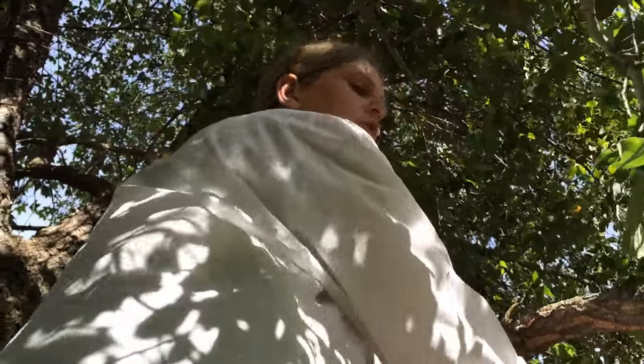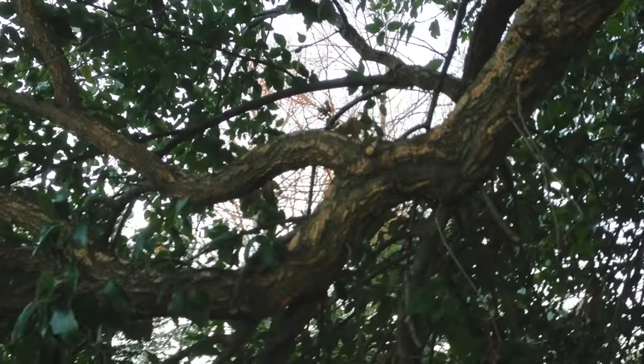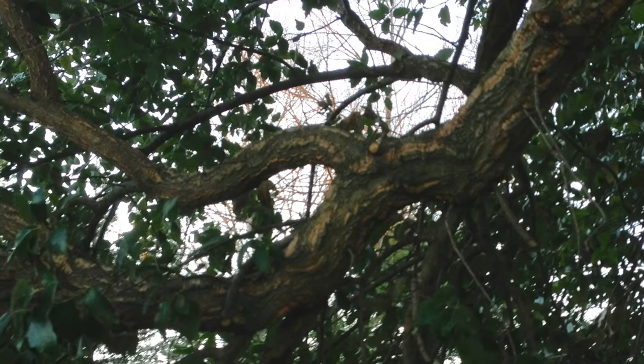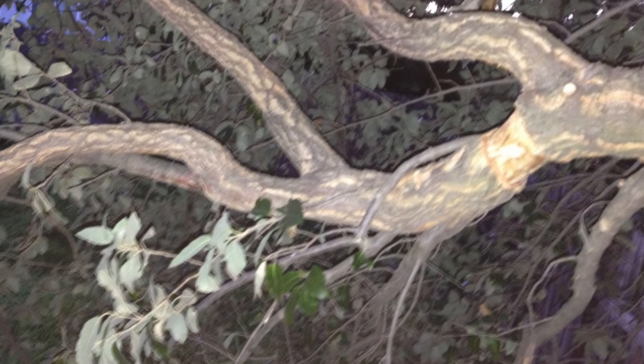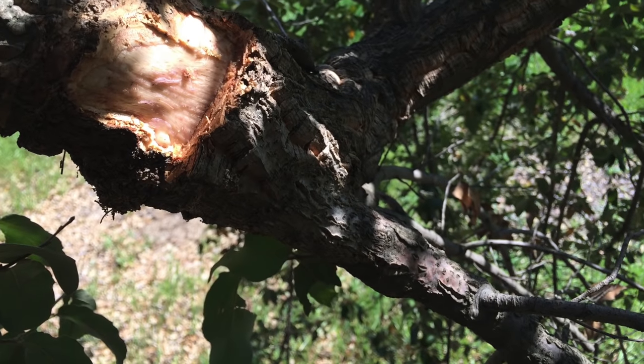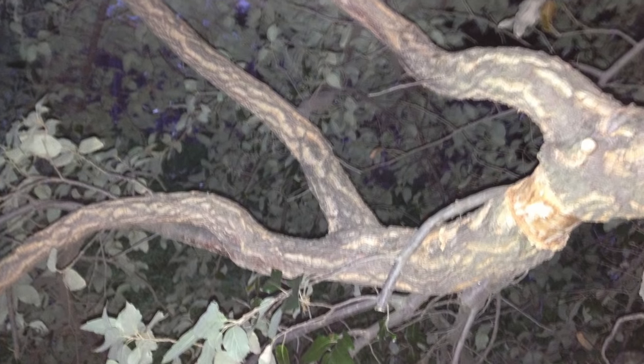Last, but certainly not least, is this large three-inch cork oak branch. I'm going to focus the rest of this video on the most difficult air layer I have ever done — this three-inch cork oak with many design possibilities.